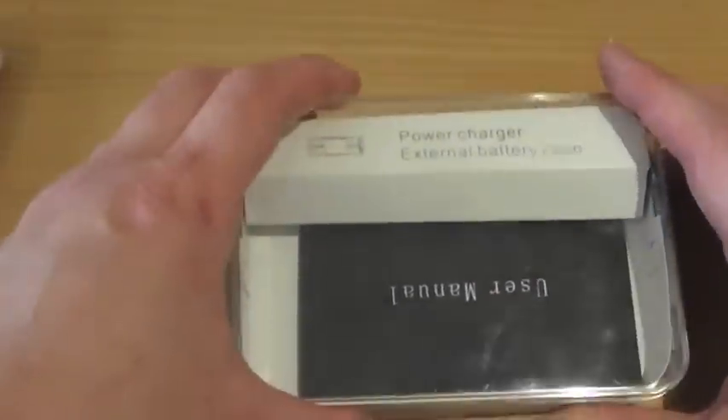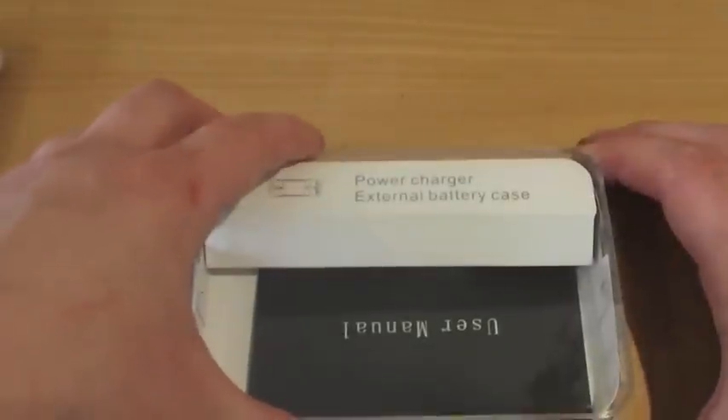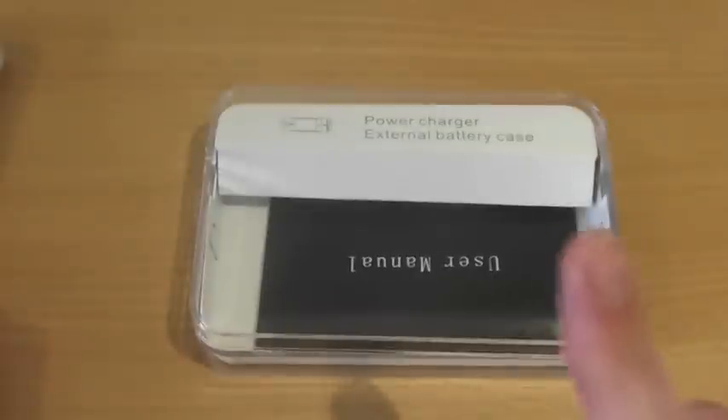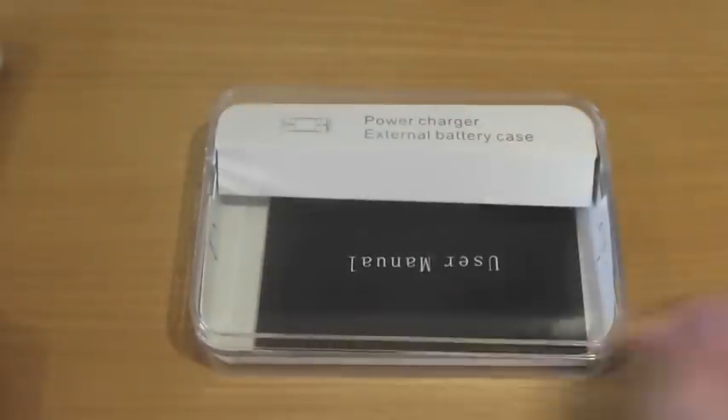So there we go guys — that has been my quick review of the Power Charger external battery case for the iPhone 4 4S. Thank you very much for watching. Please hit that subscribe button and thumbs up the video — it really does help me out. I'll catch you all in the next one. Bye for now.